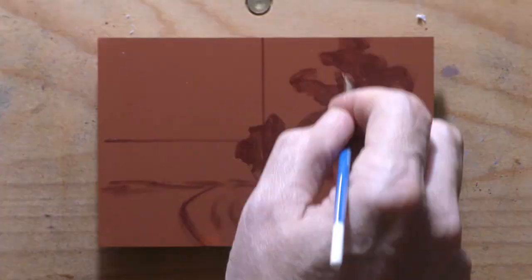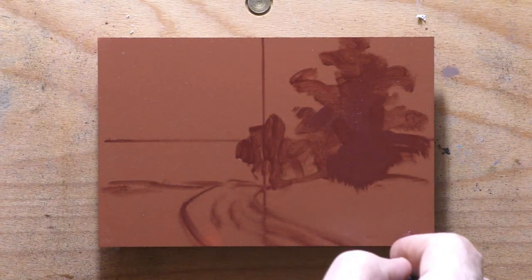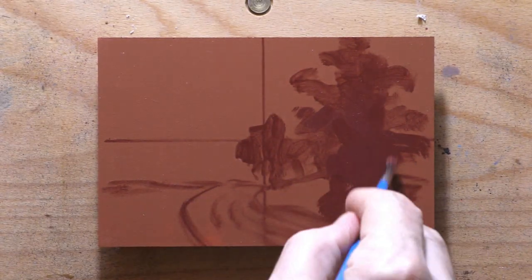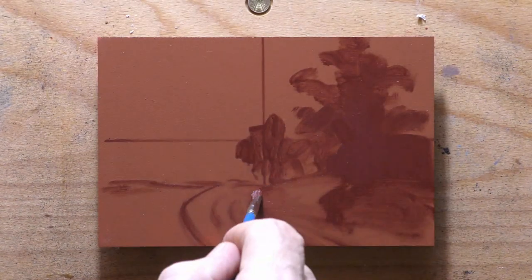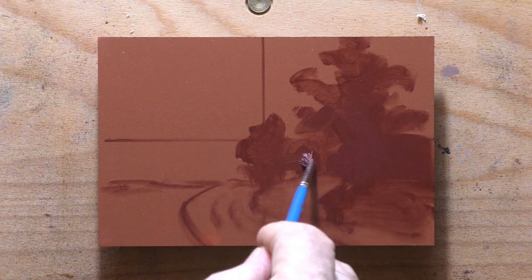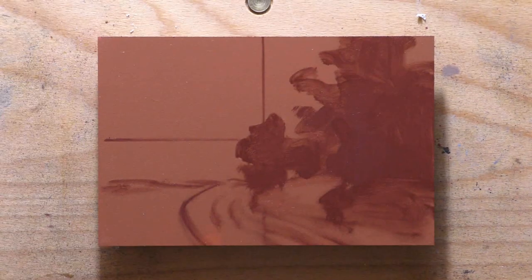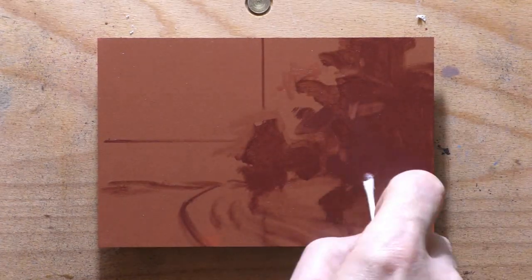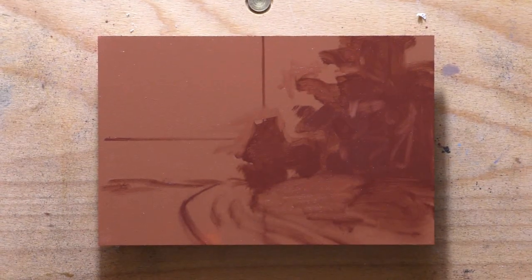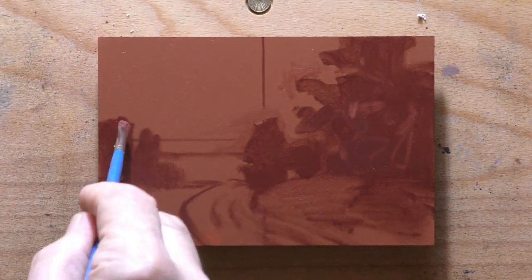We are working with such an awesome color — I am so stoked with it. I really love it. It's called Mars Violet, it's from Winsor Newton, and it's PR-101, which is like the same pigment as a burnt sienna. But you can see it's a little more purple, and it is incredibly opaque, which is very different from the PR-101 burnt sienna I've been using for years. Very interesting pigment, and it was the inspiration for doing this painting the way I did it.